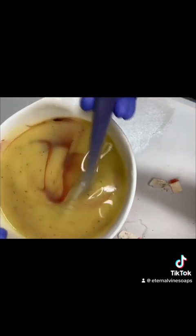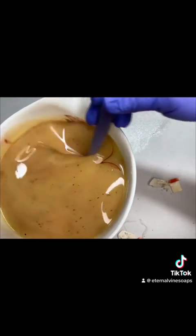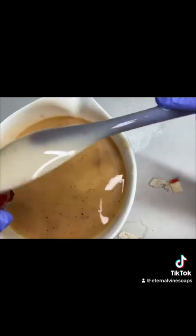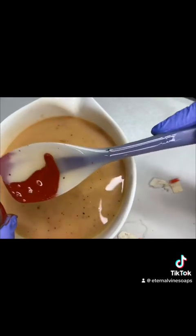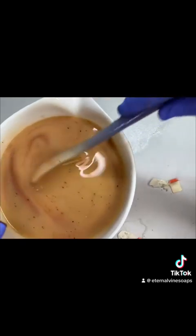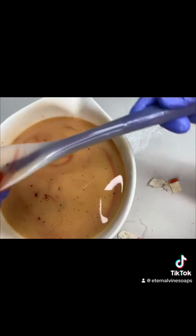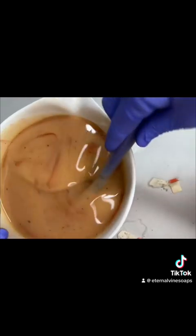Here I'm adding some American red clay to make a beautiful orange color, and you'll see that it takes a few additions for me to get the right color that I want. Of course, the clay is an all-natural ingredient. I don't want to waste any, so I'm trying to scoop it all out of the container.